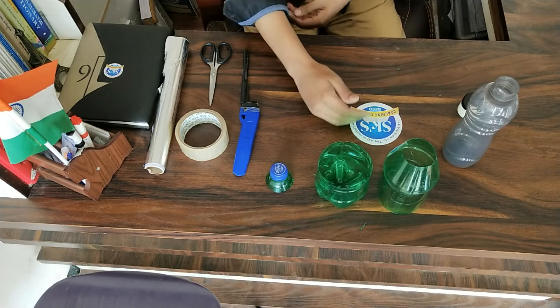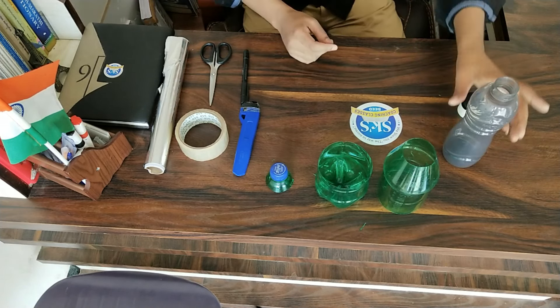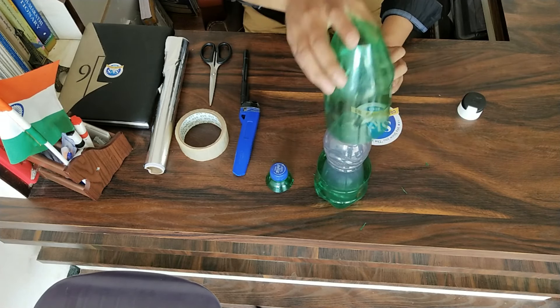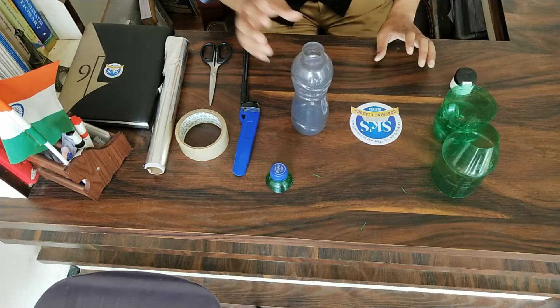Now leave it for some time and clean up the scrap. Take the small bottle and check whether it fits properly or not. Yes, it is fitting properly — keep it aside.